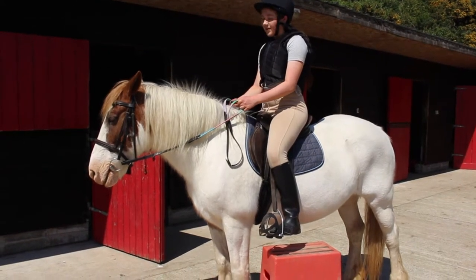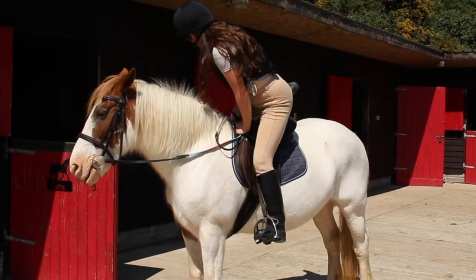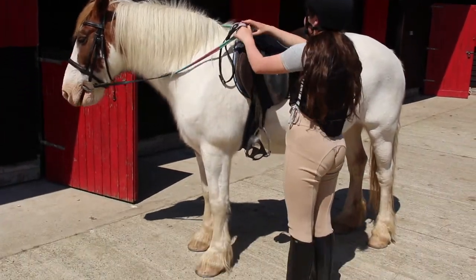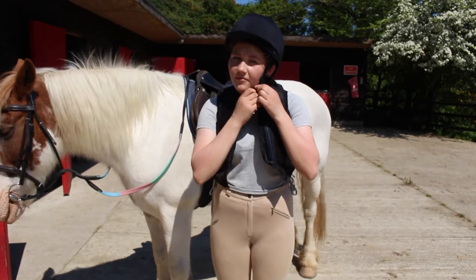Hi guys, what's up? This video is going to be all about how to get up onto a horse and how to get back down, using a mounting block or just straight off the ground.